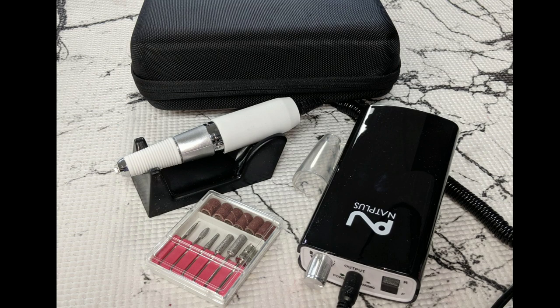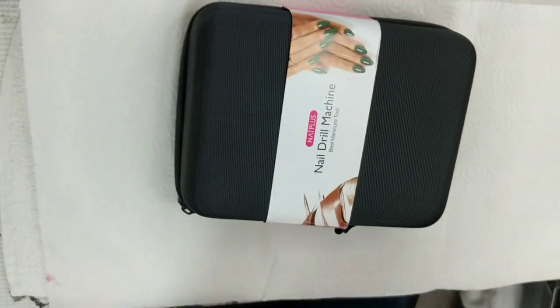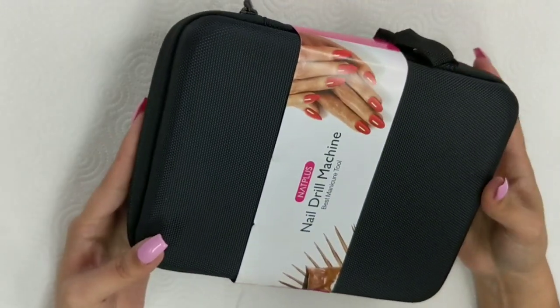Hey guys, in this video I will be reviewing the NAT Plus electric file machine. The company NAT Plus reached out to me wanting to know if I would like to review and test out their electric file. I did look it up because I am very anxious and I need to know what I'm going to be reviewing, and I'm super excited because it had nothing but amazing reviews.